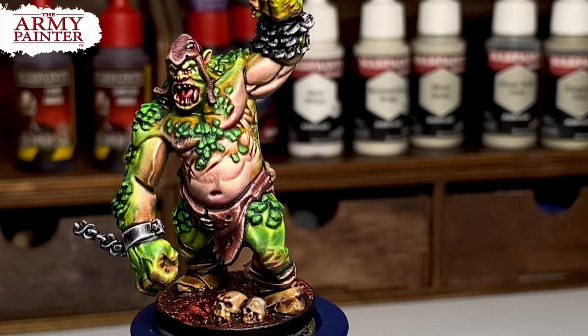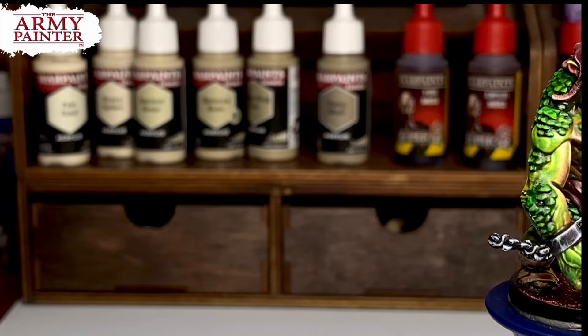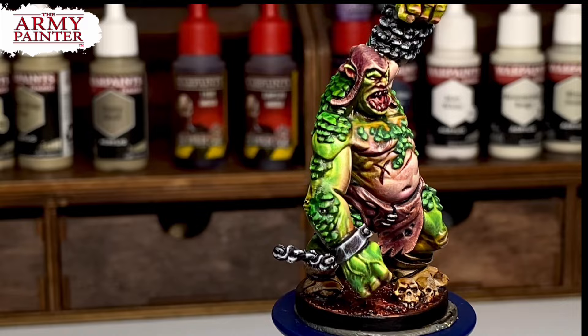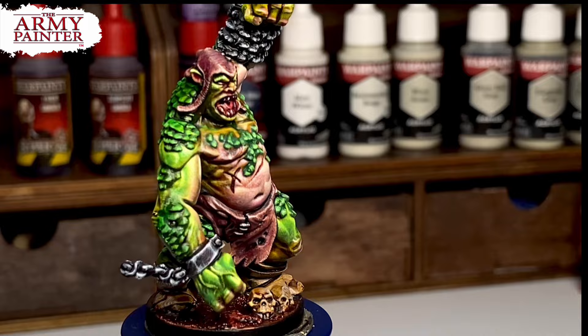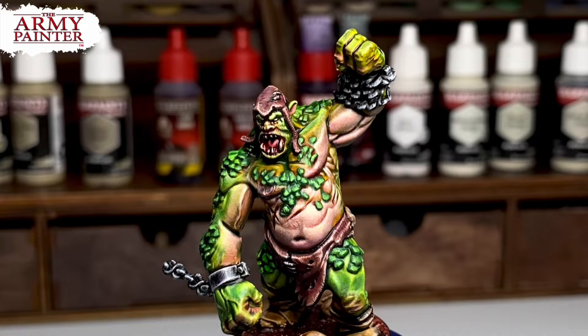My pro tips for using Speedpaints: 1. Pre-select your colors. 2. Experiment layering with Speedpaints. 3. Try the Speedpaint Medium. 4. Speedpaints are technically glaze paints if you don't allow them to settle in recesses. 5. Use filtering — you may use a wash or thinned down Speedpaints. And of course, my last tip is to seal with varnish.